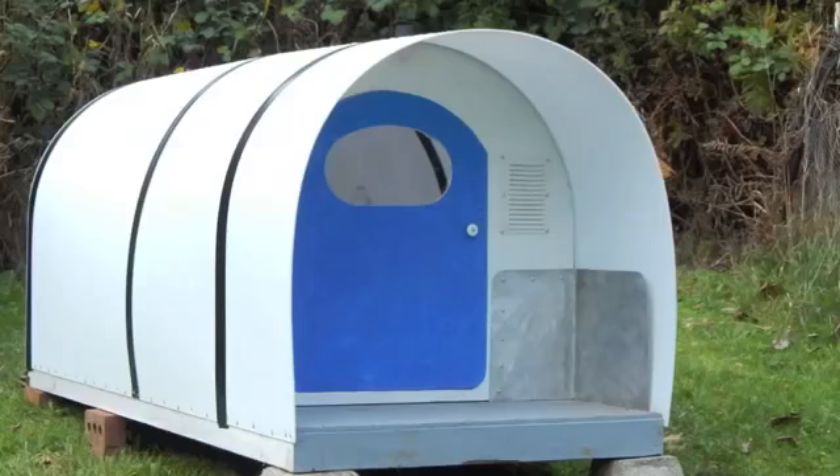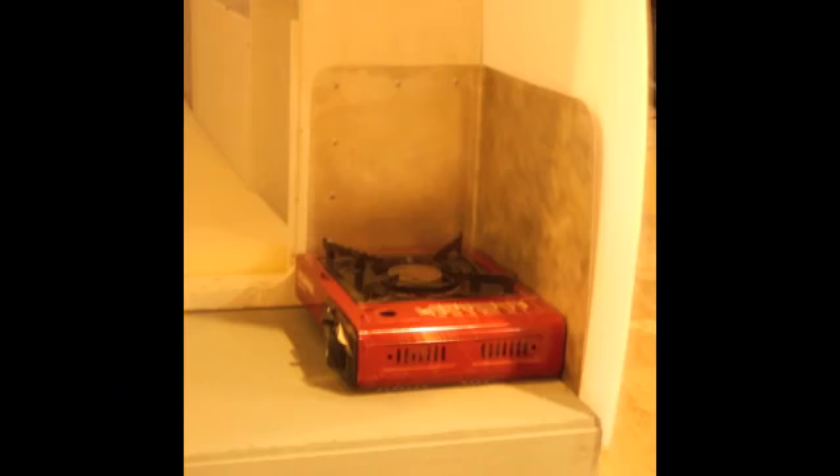So although this wasn't part of the design, the little shield you see in the corner there worked out pretty nice for this little one-burner butane stove.